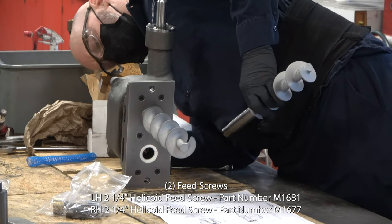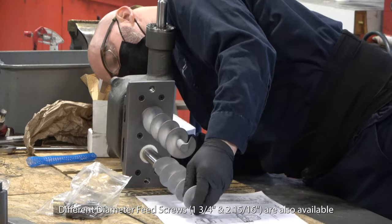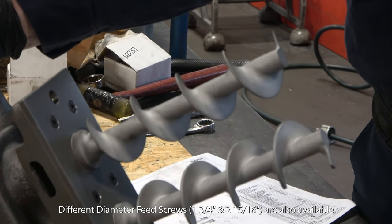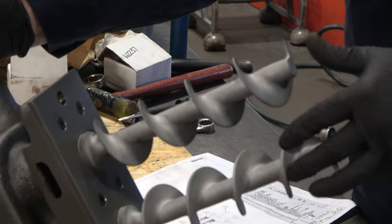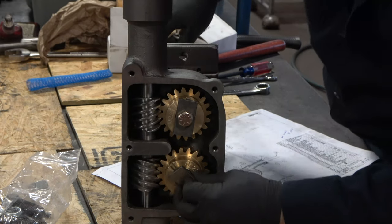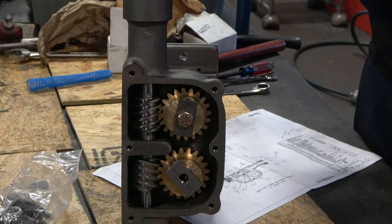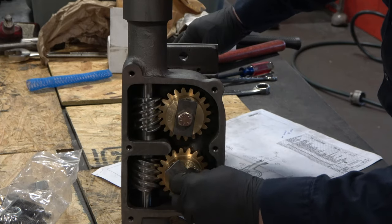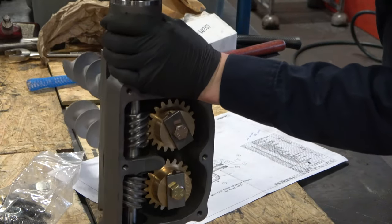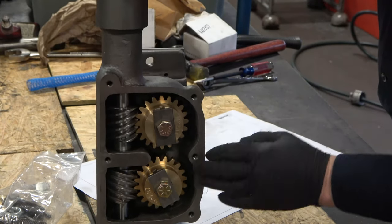Now we install the other feed screw in the same manner as the first — it should slide in smoothly through the bronze bushing from front to back. The ends of the feed screws are approximately 180 degrees apart, which will allow them to drop material evenly. After inserting the bronze gear on the left-hand side, part number M2237, and putting the key washer in place once the gear and shaft are aligned, it's important to note that the bolt securing the key washer is a left-handed thread — I'm turning it left to tighten it. Since the screws rotate in opposite directions, both in toward the middle, this will prevent those bolts from backing out during operation.